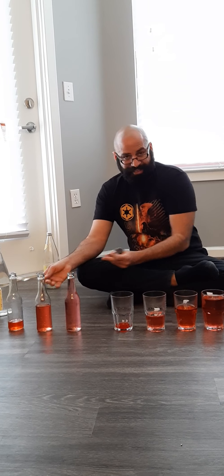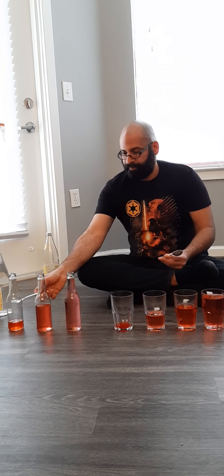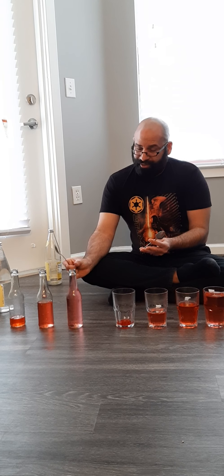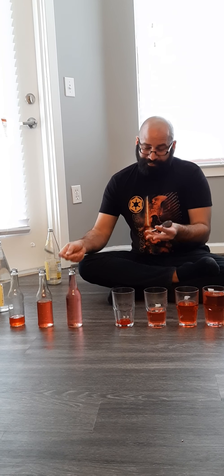Also, you can use bottles — glass bottles. The same principle. The bottles are going to sound a little higher because they are smaller. And that's why they are going to sound a little higher than the glasses.